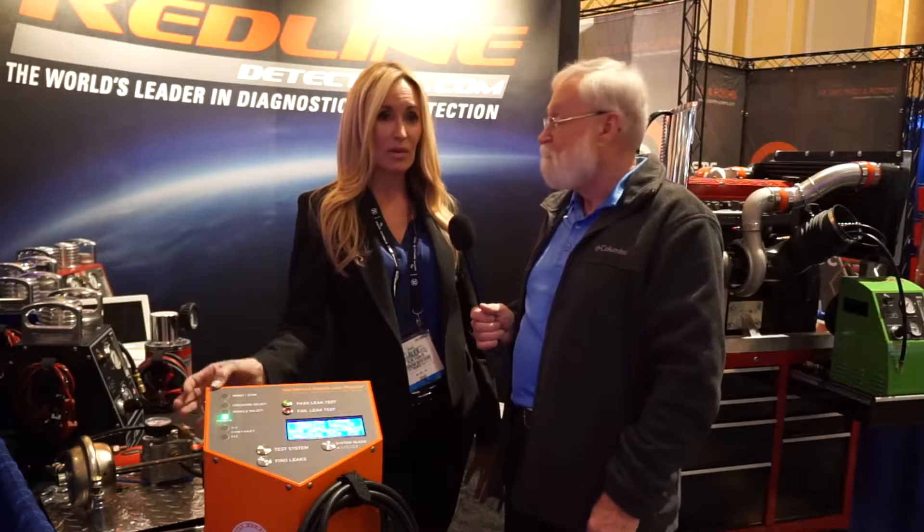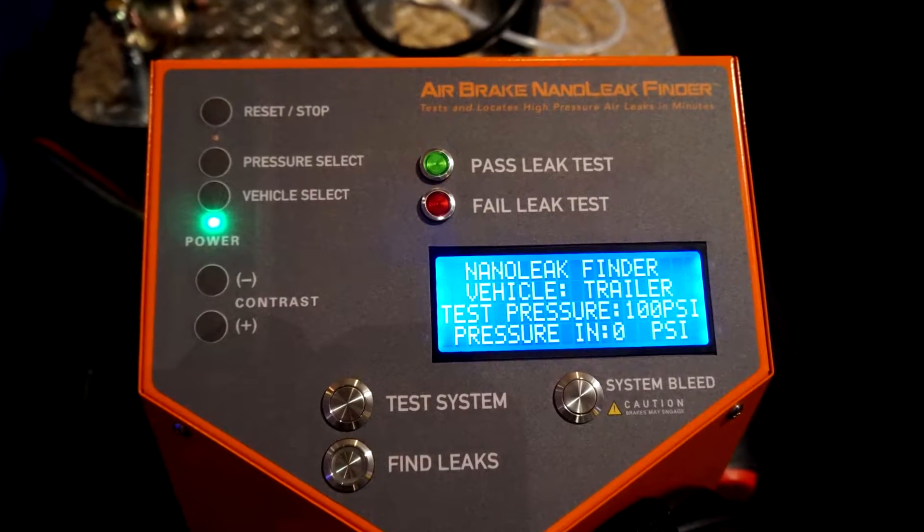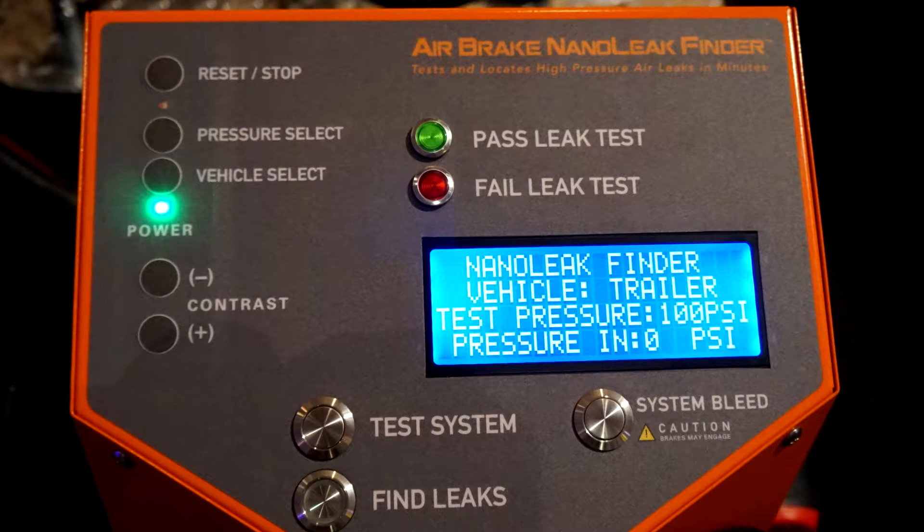Thanks for asking, Jim. Here's the really exciting thing about this: until now, there hasn't been a technology for pinpointing air brake leaks that can be really troublesome in both tractors and trailers. With this equipment, it literally, in one minute, gives a green-red pass or fail, so that you know whether that vehicle has an air brake leak that would cause it to be red-tagged by the DOT.